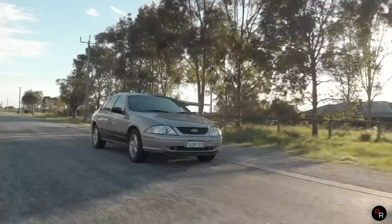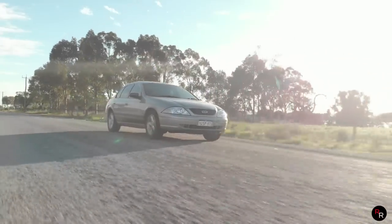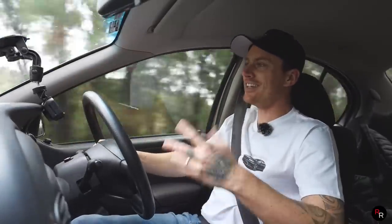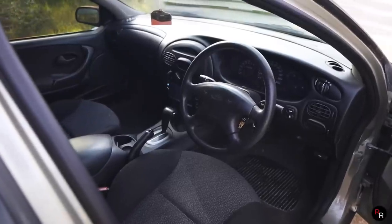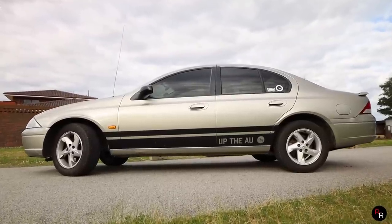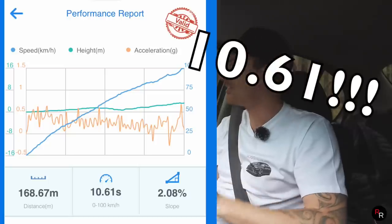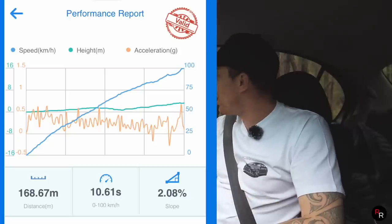That is a thing, especially being LPG — it's definitely slower than it would be if it was a petrol. And if we were lucky enough to have a VCT red top, that's kind of the ultimate Intech you really want to get. But this thing does all right. It's a great cruiser, it's pretty fun to drive, it's really comfortable — speed demon though? It's not. Let's have a look at the time. We definitely improved it — zero to 100 doing it manually, we achieved that in 10.1 seconds. We shaved off a couple of seconds.